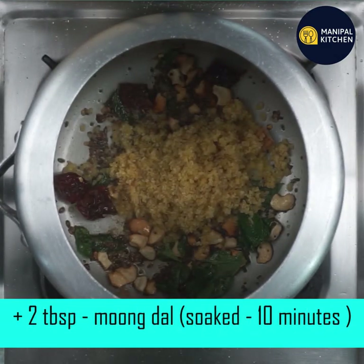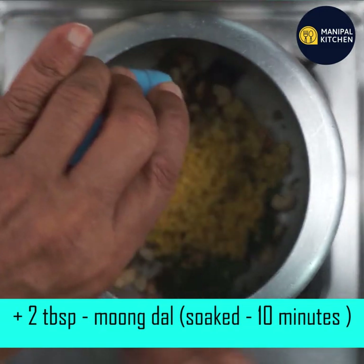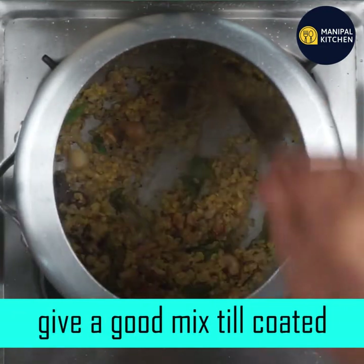Add 1/8 cup of water, then 1/4 cup of water, then another 1/8 cup of water. Mix it well.